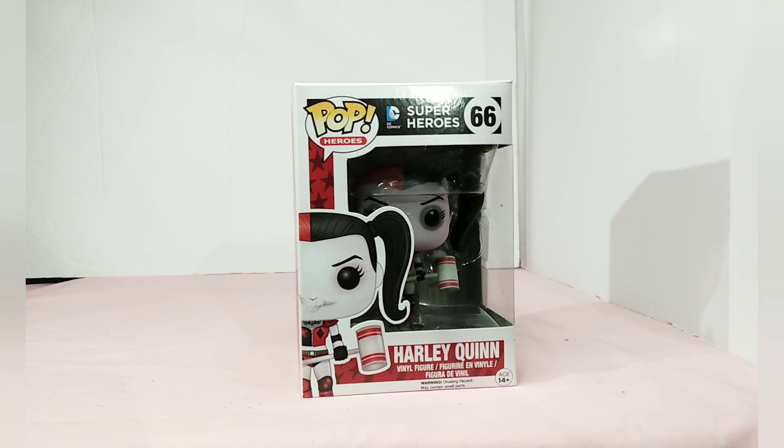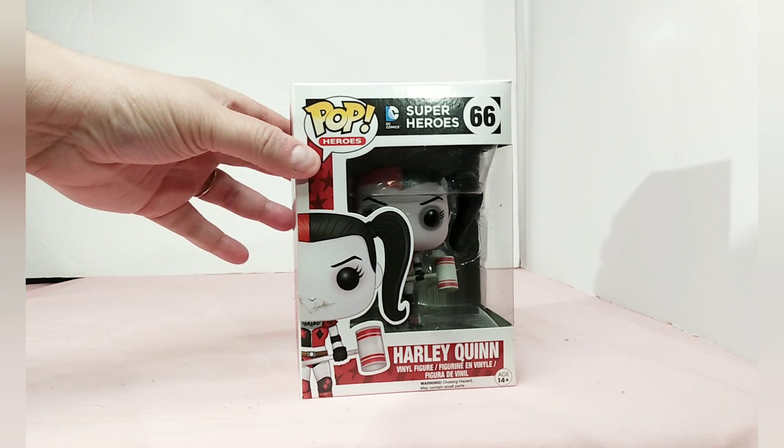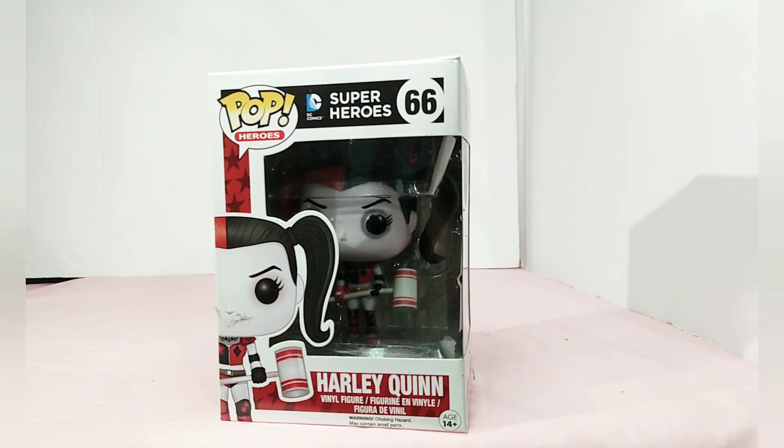Hello and welcome to my channel. Today I have a Pop Heroes DC Superheroes figure for you — number 66, and this one's Harley Quinn. This is the one where she's holding her mallet and she's wearing rollerblades, which I did not know until now.